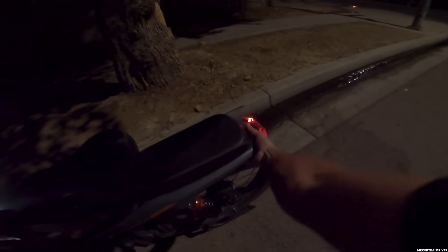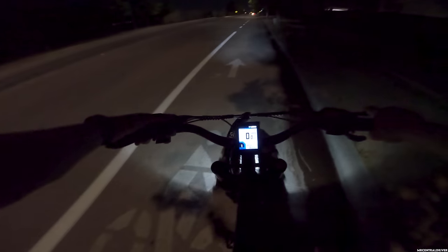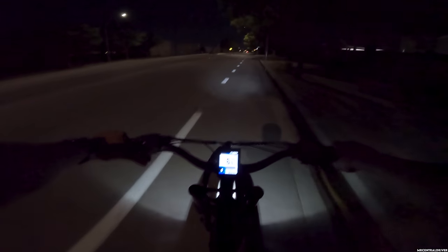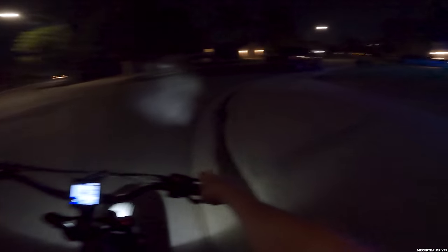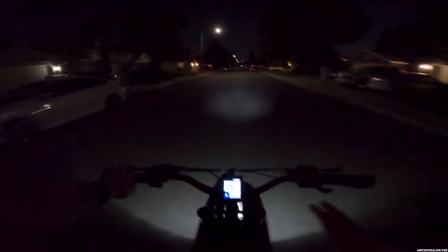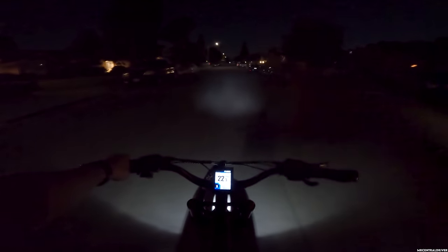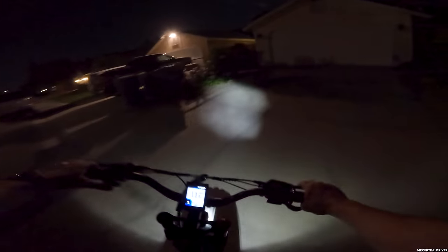Maybe think about getting an aftermarket light you can hook on the back, because if you don't put the seat cover on there's a little hook right there that people can grab onto as well. I will see you guys in the next one — thanks for watching, you guys are the true MVPs. We're going to move on to another bike after this — I think we're doing the Electric XP or something. I still have about five more bikes to review, so stay tuned. If you guys are thinking about getting this or the Engine Pro, my discount code is 'mrcentraldriver' — links are in the description. Ride safe, later!